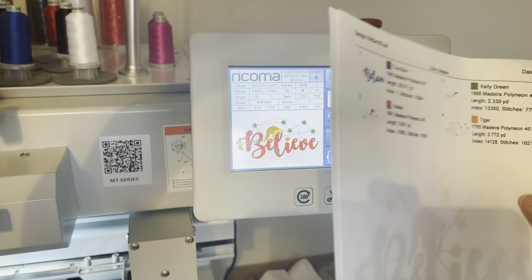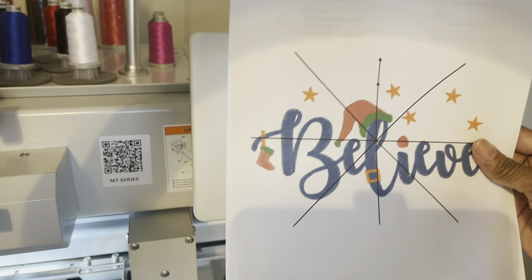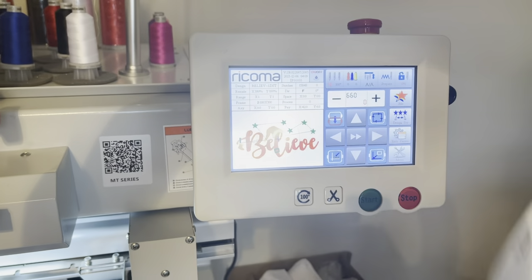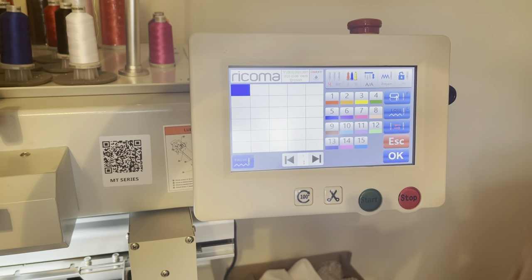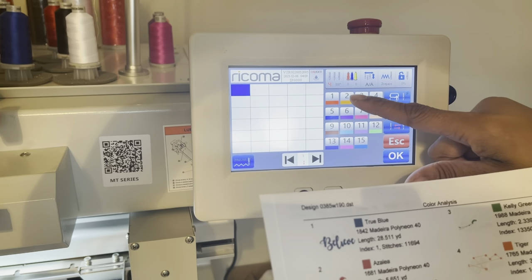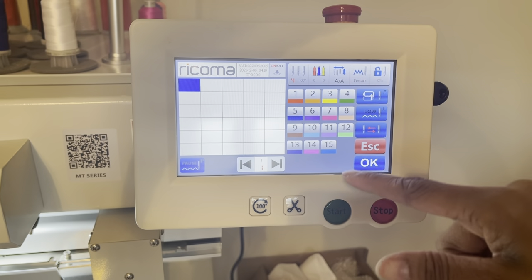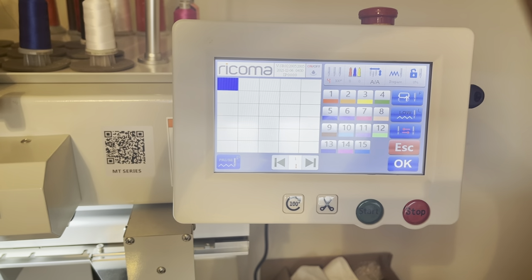I got this from Creative Fabrica — I always talk about that site, it has everything from tumblers to backdrops to embroidery files. Now in the Rekoma machine, I need to select my colors. The design has four colors. I want 'Believe' in black, and my black thread is on needle two. You correlate the spool numbers up top with what's actually on the machine — my white is in position one, my black is in position two.